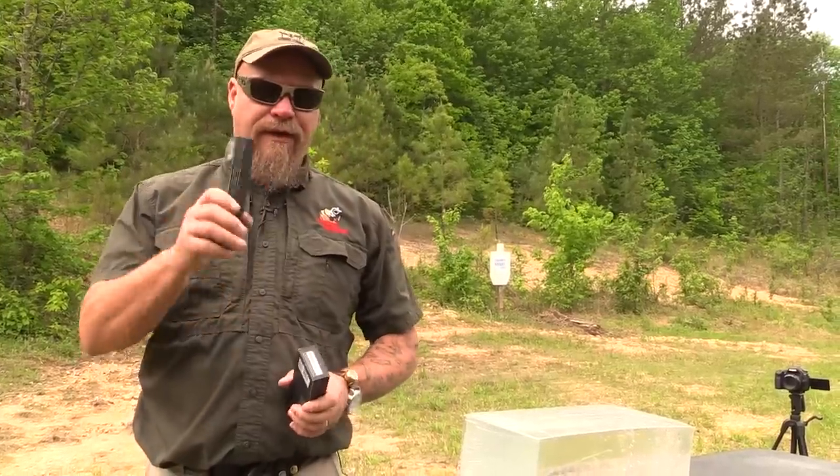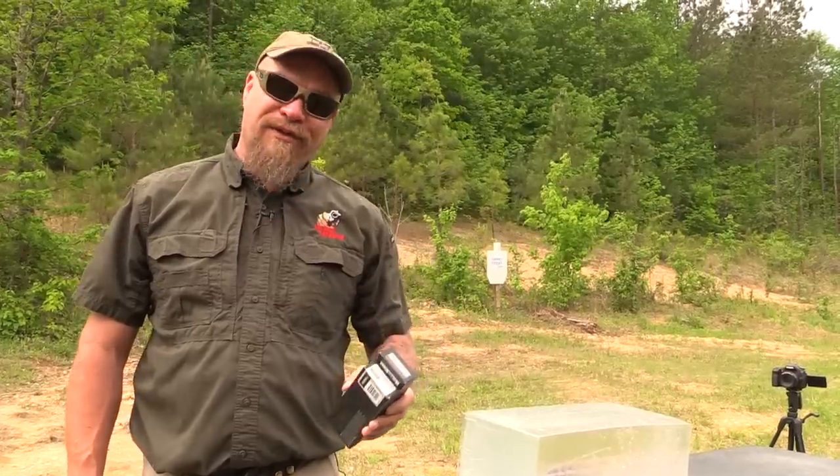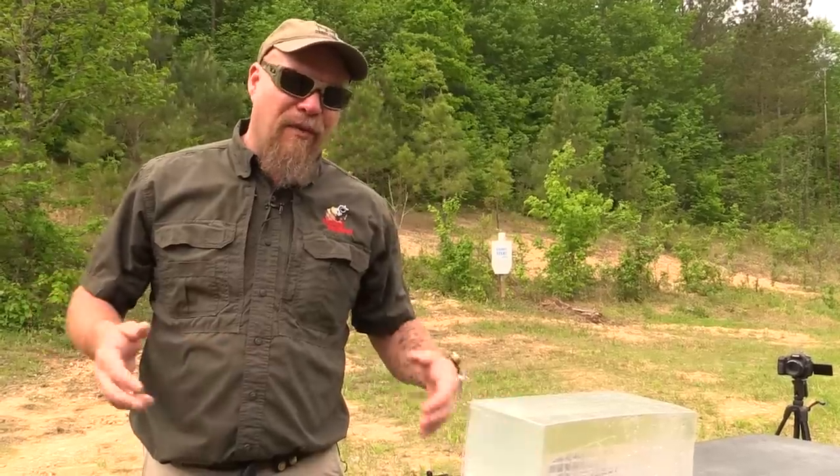We'll see how that fares with this 205 grain round, and then we'll shoot the Pig Punisher to see how that does. After we fire the first shot in the gel it's not really scientific anymore - it's just for fun at that point - but we can still make some suppositions based on what we see. Let's get to shooting.